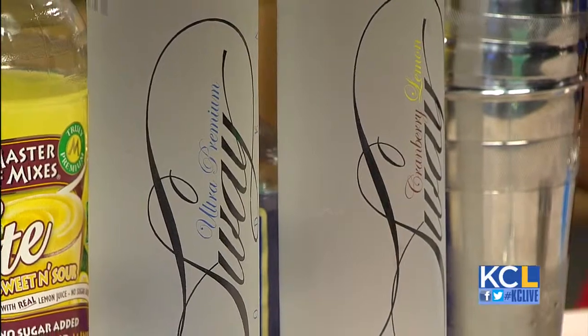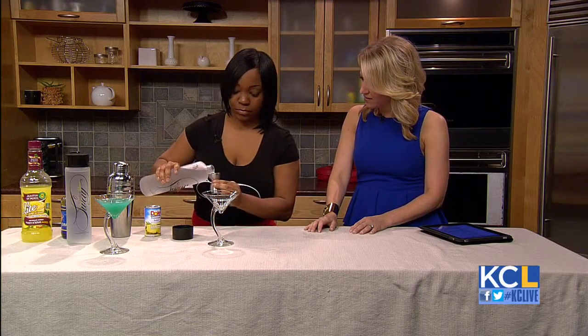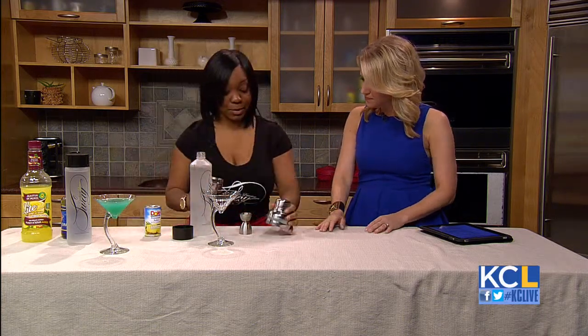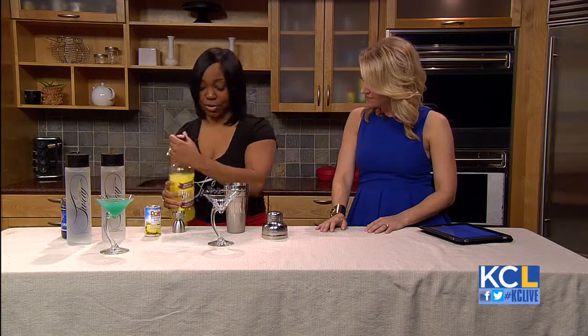It looks beautiful. Let's get mixing! So we're going to do a little bit of the Sway Ultra Premium — that'll be an ounce pour. You mentioned it's gluten-free. It is. Is that common? No, it's not. Actually, most vodkas are made with wheat or rye, which is kind of what gives people that burn that they look for.